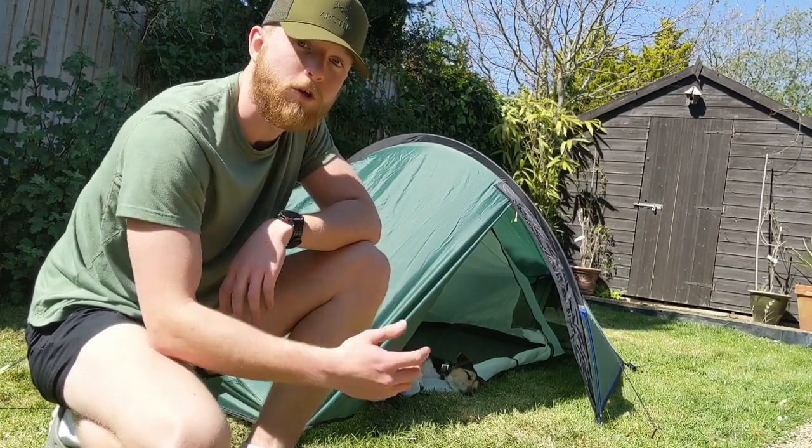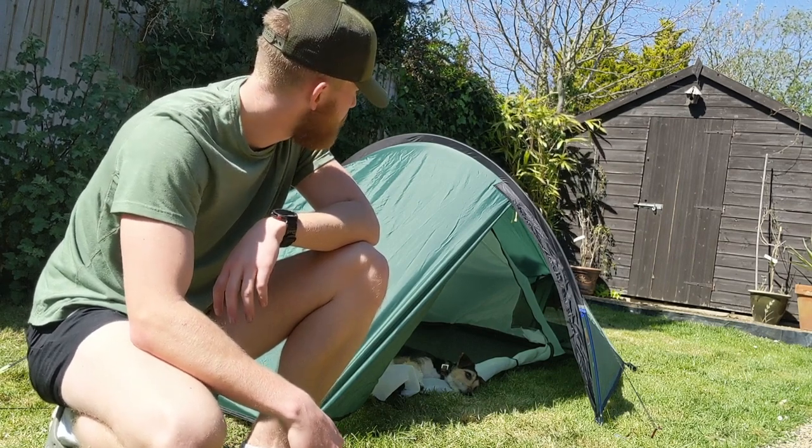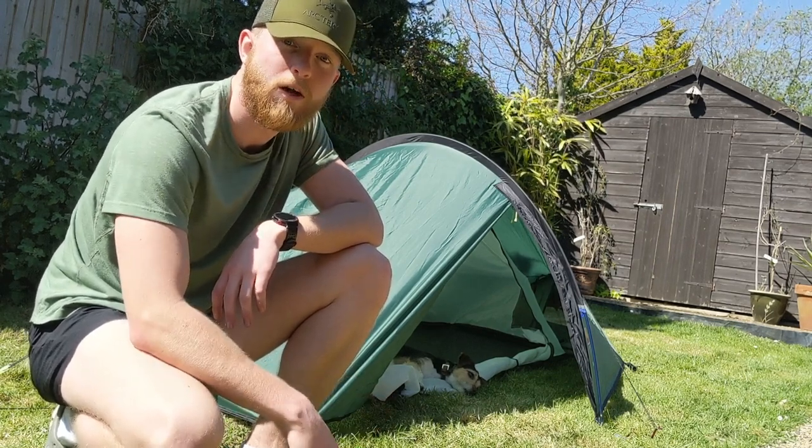So that's my first look at the tent. I'll give you a review once I've been out for a few trips, and as always, thanks for watching — look out for the next video, I'll see you then.